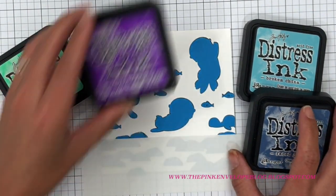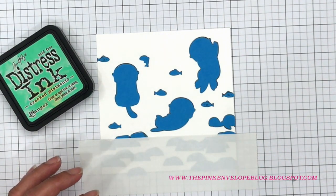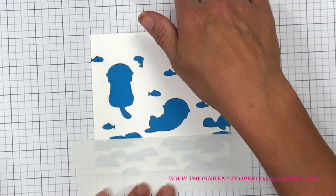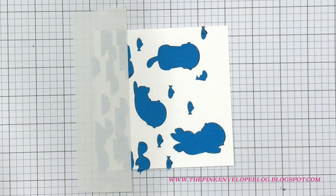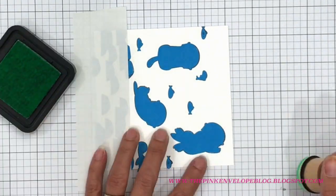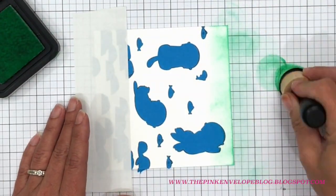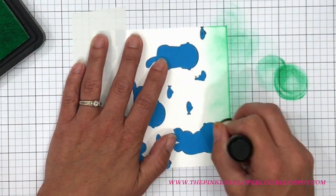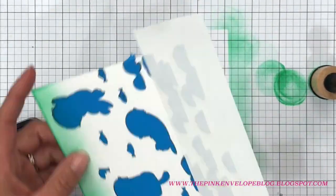The inks I'm using are Tim Holtz Distress Inks: Cracked Pistachio, Broken China, Faded Jeans, and Wilted Violet. You could use any ink you like — MFT inks would be great; Distress Oxide inks would also look cool, but since they're pigment-based they're semi-opaque, so you wouldn't get that translucent feel you want for water. I'm taking my Ranger Mini Blending Tool and starting with Cracked Pistachio at the top.